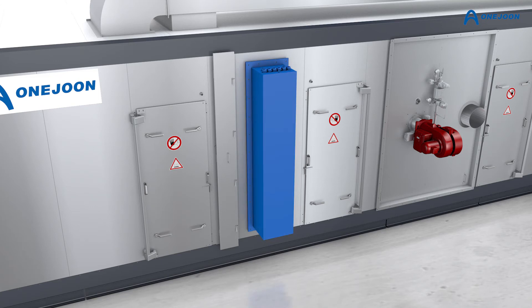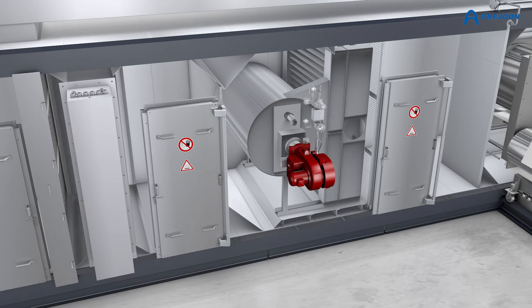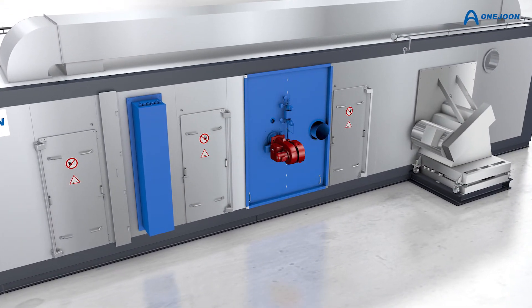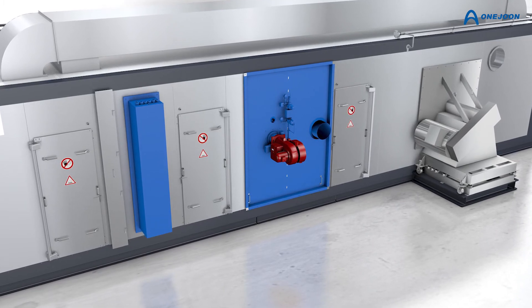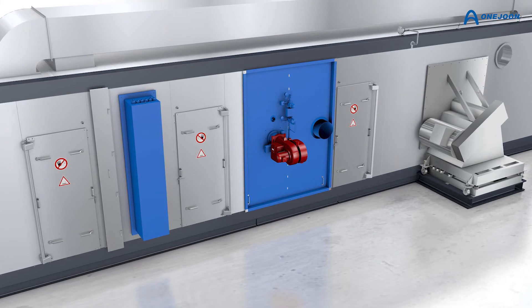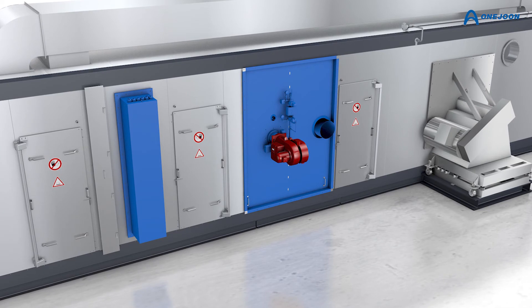Electric heaters can be used as the primary heat source, as well as gas-fired heat exchangers. A hybrid heat system allows you to benefit from accelerated heat-up times, as well as the lowest prices available for natural gas or electric power. Both heat sources can be incorporated on a small footprint.